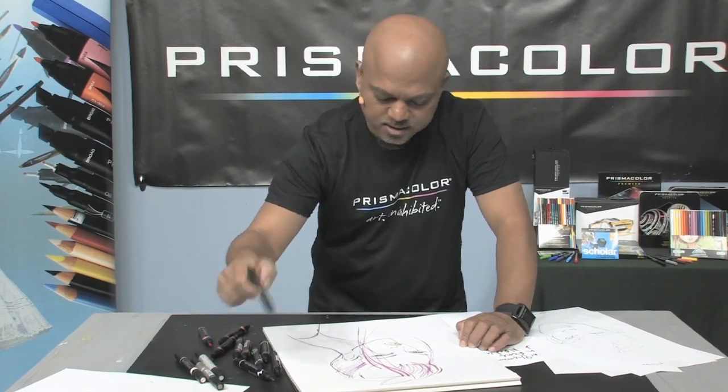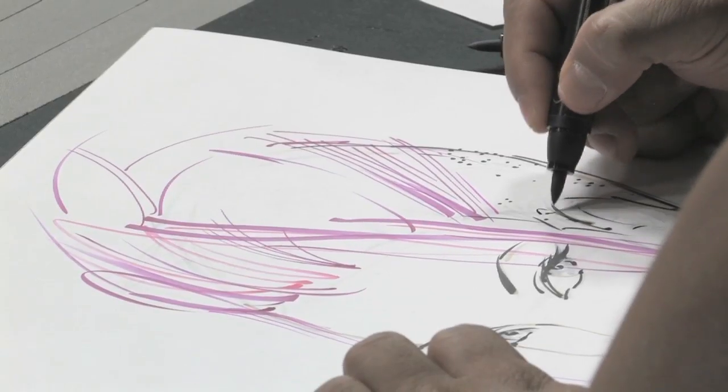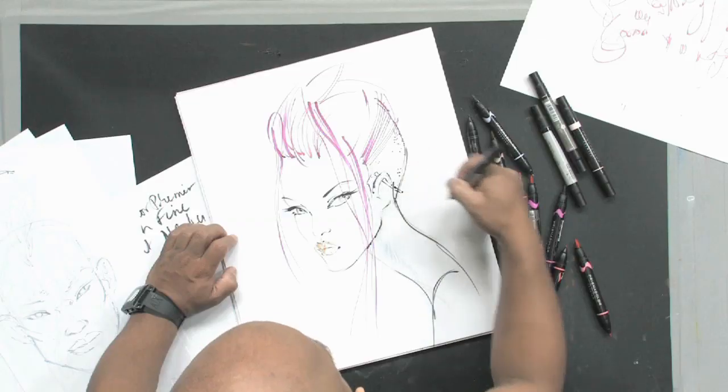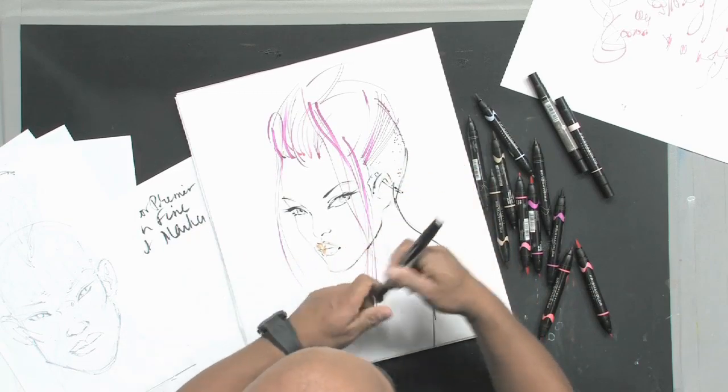And if you want some interesting jewelry on the ears, you can start with your black and then add gray for shadow.